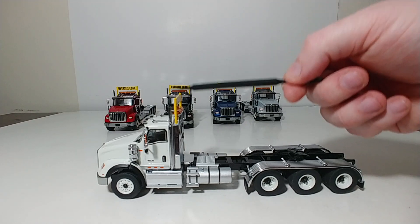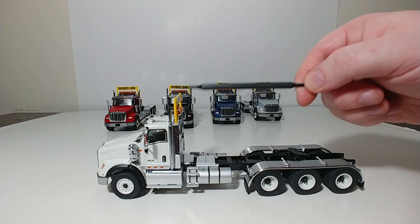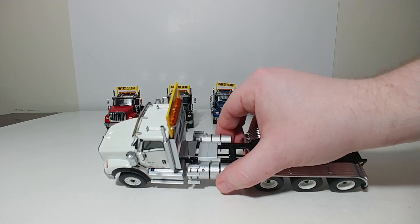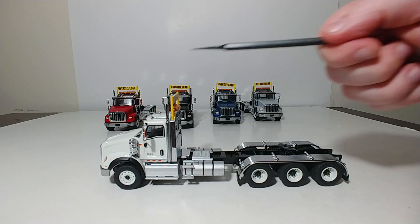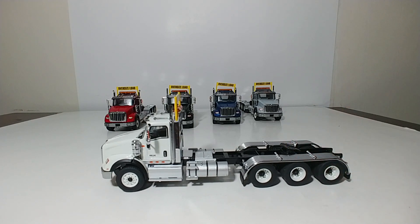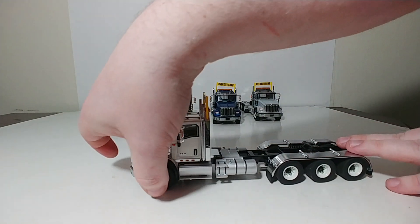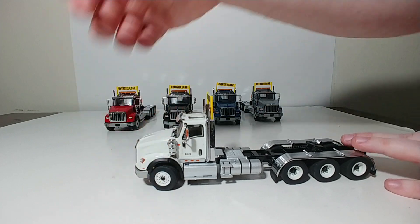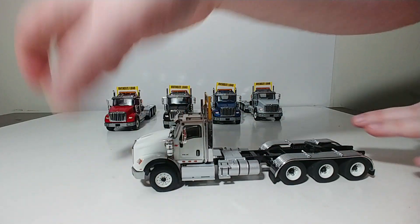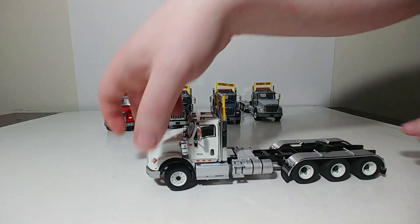They have the oversized load sign, which is a plastic component that just fits in the top of the headache rack on two predetermined holes, and also the exhaust stack tips which you can put in. These trucks also feature working steering, which works rather well in either the left or the right direction, and it will hold a turn.